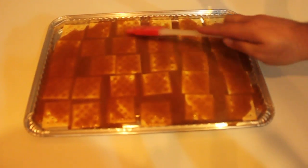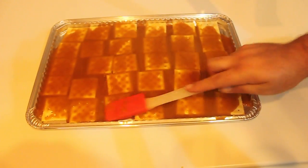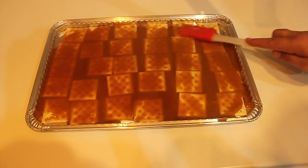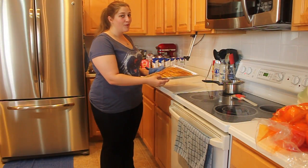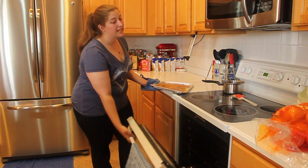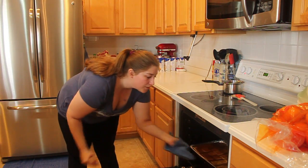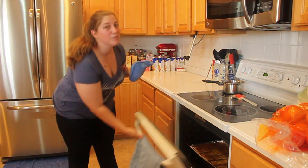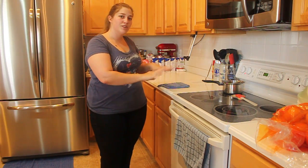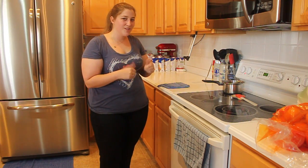Use a spatula to spread evenly. Now that we've poured the caramel over the saltines, we're going to put it in the oven at 325 for seven and a half minutes and let it bake. And then once that's done, we're going to pull it out, put the chocolate on top and pop it back in for probably not even a minute and let it melt. Then take it back out and spread the chocolate around because it will be melted, and then we'll begin to put it in the freezer and let it set.